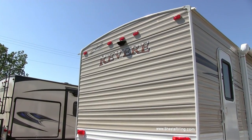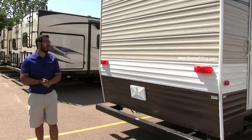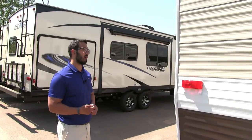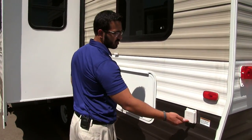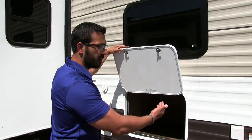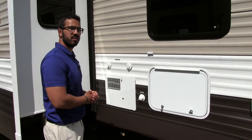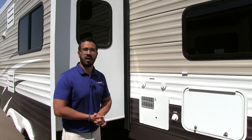Up top you'll see this unit has backup camera prep, so if you do want a backup camera it's way cheaper to have that installed. Right down here is an outside shower with both hot and cold water access. Coming around to the off-door side — right there is your detachable 30 amp power cord inlet. Extra storage back here: you had that big pass-through with access from underneath the bed, and this right here is underneath the bunk inside, so that is some great extra storage. Cable and satellite inlet, city water there, and then the hot water heater right here.